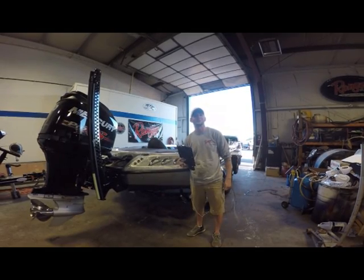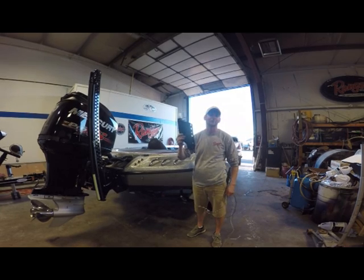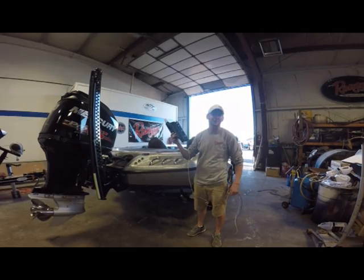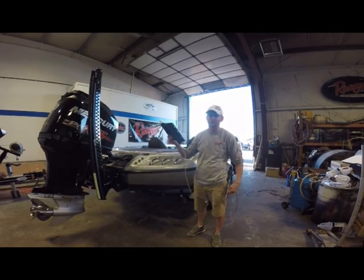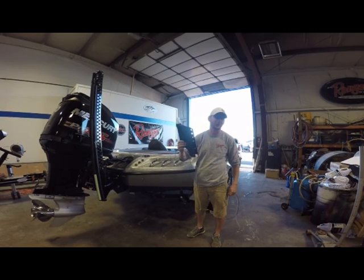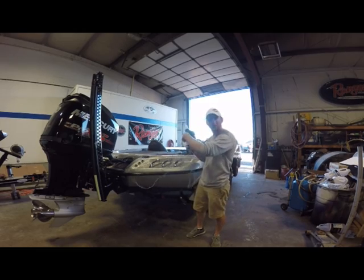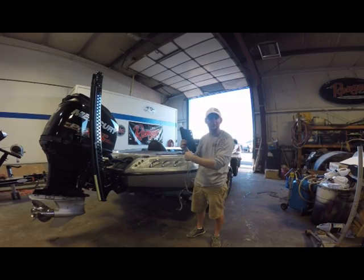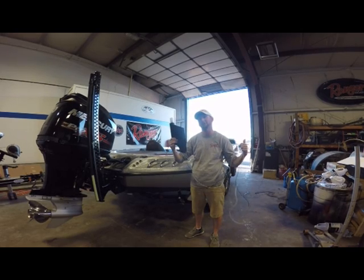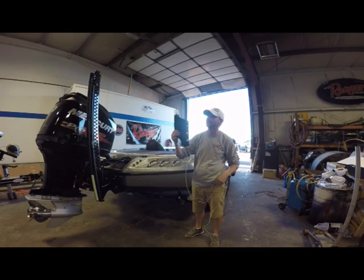Hey everyone, Justin Russell with RussellMarineProducts.com here to talk about our brand new PowerPole Blade Rear Anchor Light for your boat. For you guys that are running a PowerPole Blade series or a set of PowerPoles, we've got a LED submersible 100% waterproof anchor light that'll permanently attach to your PowerPole. All new boats have LED front navigation lights built into the hull, but now you can have one permanently attached to your PowerPole.